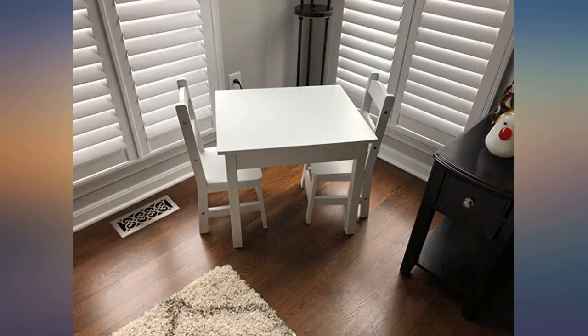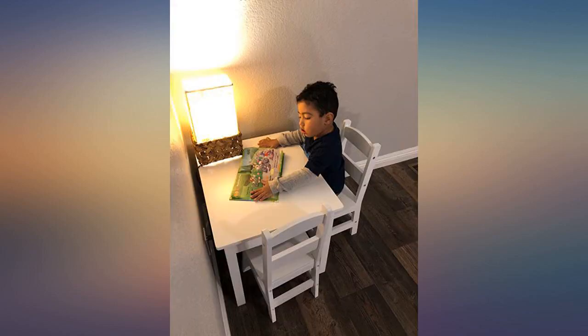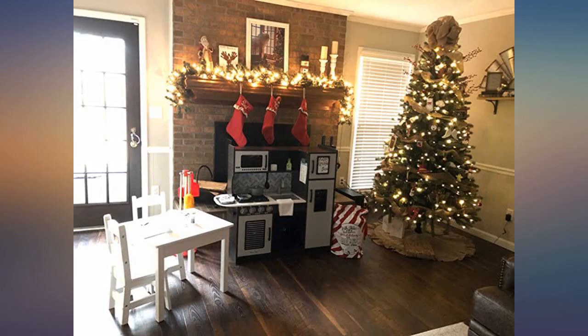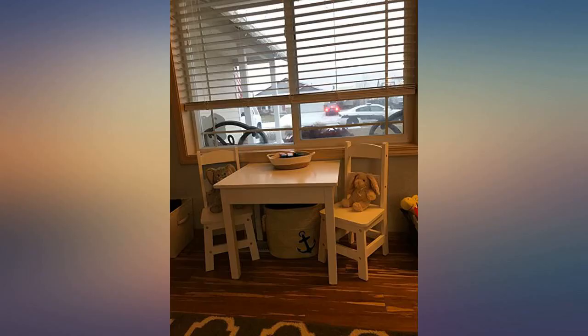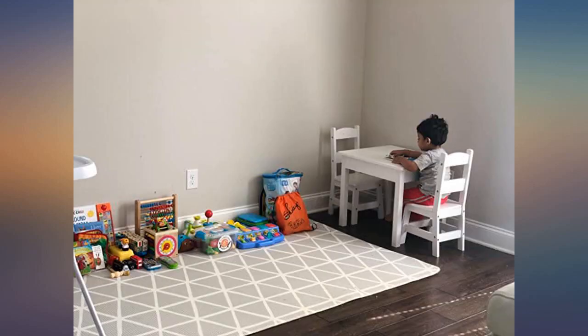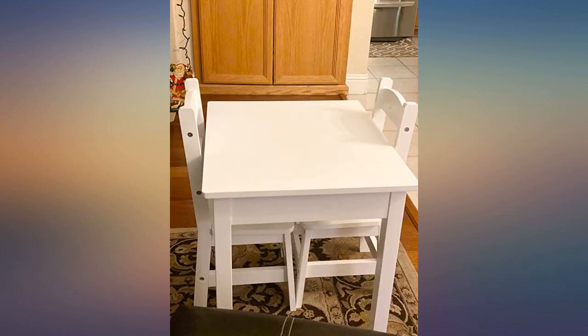Love this table — nicely made and really sturdy. Absolutely love this table, very sturdy, and it looks adorable in my son's playroom. It's the perfect size too, not too small but not too big. Our almost 2-year-old looks a little small on it but he will have so many years to grow into it. It took us less than an hour to put it together and the instructions were super easy, with only 2 different screws to work with — so fast and easy.